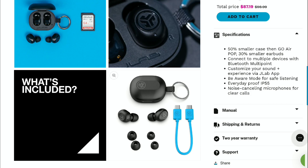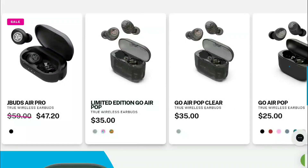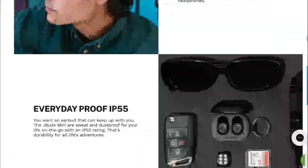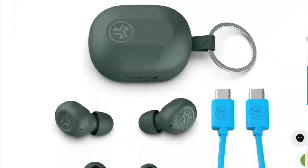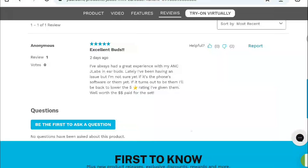The JLabs JBuds Mini is available for just $40 — it's not expensive and not beyond most people's budget. The US pricing is $40 as well. I'll drop the details below so you can check it out if you think this is an earbud that interests you. It's within a price range that a lot of people will want to go for. Do subscribe to the channel and like our content.